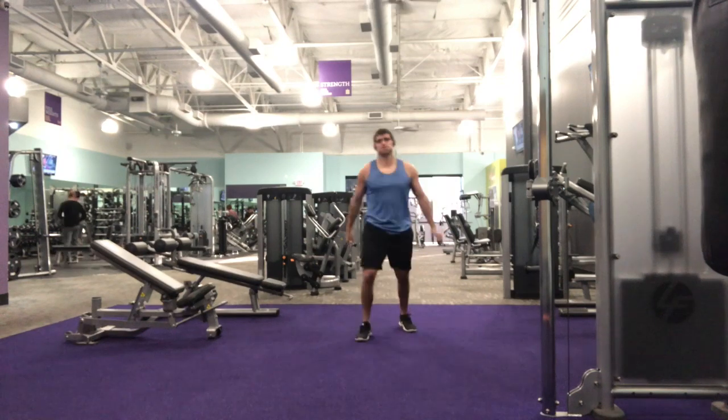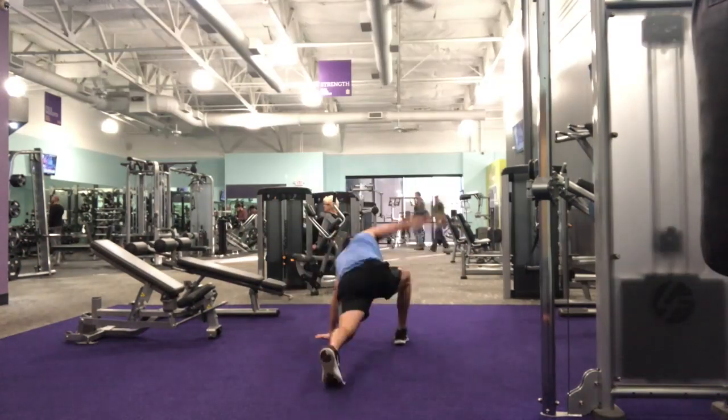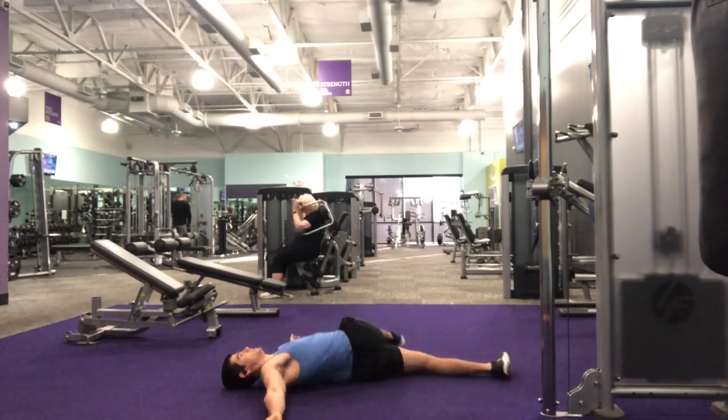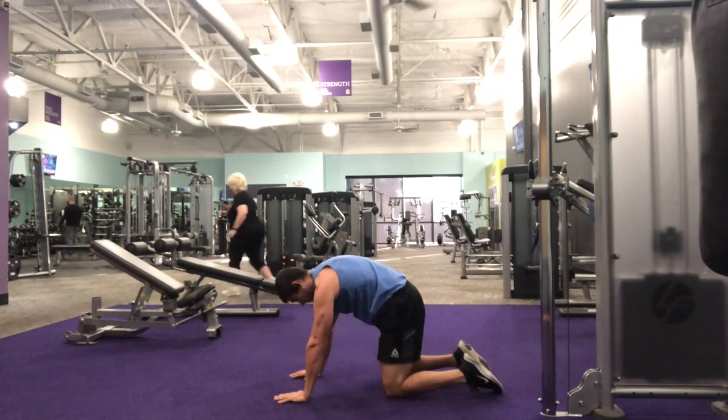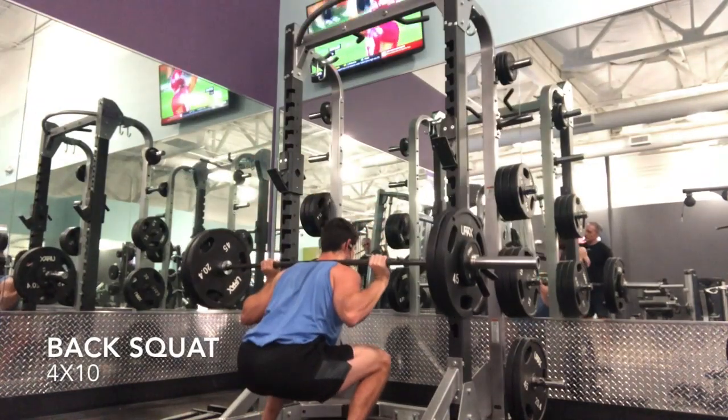It's time to get this workout started, so we're going to start by warming up. I always do this before any workout — it takes me about five to six minutes to get through — just want to make sure I'm nice and warm before I get into any lifts so I don't have any injuries.